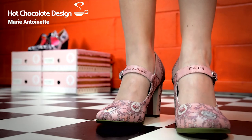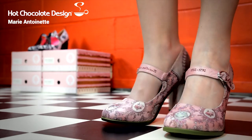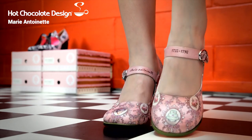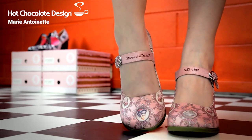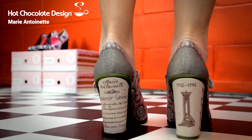These are the Marie Antoinette. You've got really pretty filigree down the side as well as the roses and the cake of course, and her portrait, and on the back unfortunately we have the guillotine.